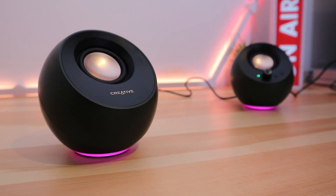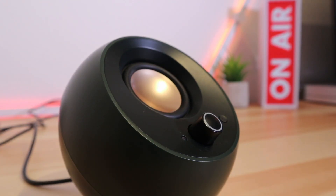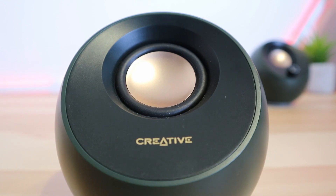Those sleek 45-degree angles don't just look good — the sound is driven directly at you. The Pebble Pros come with the same 2.25-inch drivers as Creative's much cheaper V3 speakers, however these compact speakers come with new digital amps and built-in audio processing. The peak power from USB is 20 watts, but you can buy a 30-watt USB adapter to get the most out of these speakers.